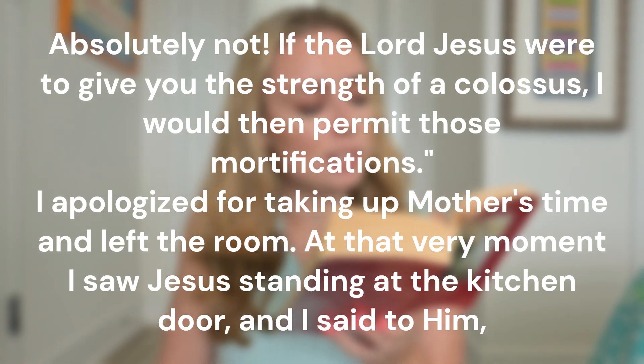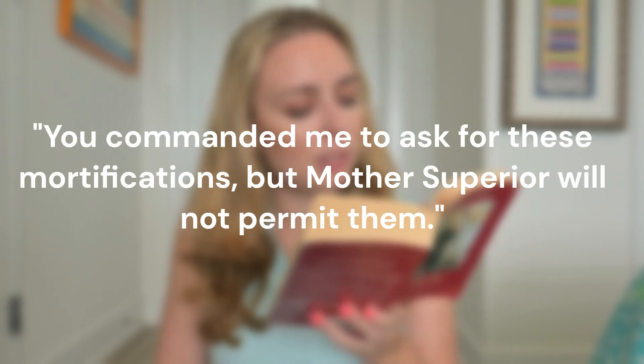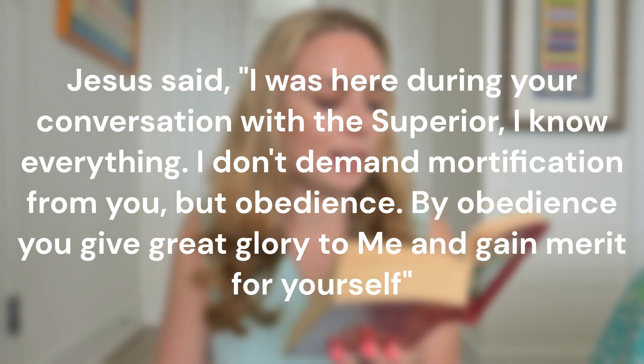Mother answered, 'I will not permit you to wear any hair shirt, absolutely not. If the Lord Jesus were to give you the strength of a Colossus, I would then permit those mortifications.' I apologized for taking up Mother's time and left the room. At that very moment I saw Jesus standing at the kitchen door and I said to him, 'You commanded me to ask for these mortifications but Mother Superior will not permit them.' Jesus said, 'I was here during your conversation with the Superior. I know everything. I don't demand mortification from you but obedience. By obedience you give great glory to me and gain merit for yourself.'